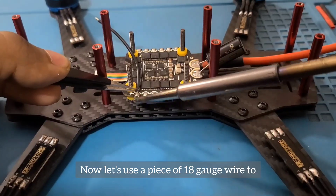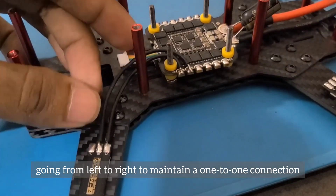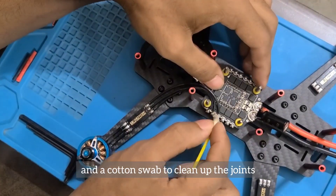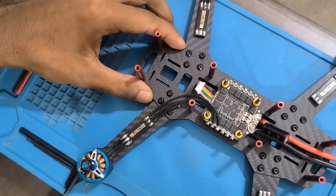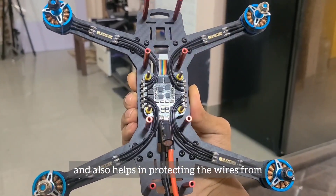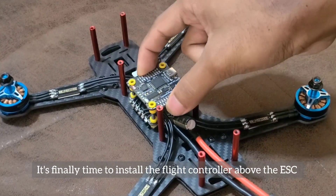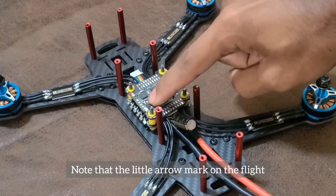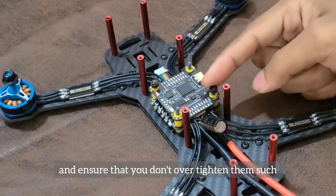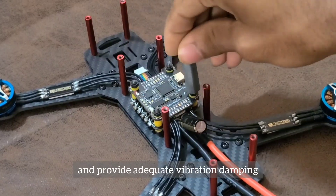Now let's use a piece of 18 gauge wire to bridge the gap between one set of motor output pads with the race wires going from left to right to maintain a one-to-one connection. It's good practice to use isopropyl alcohol and a cotton swab to clean up the joints after soldering. Routing the wires around the standoffs and into the frame gives a tidy look to the quad and also helps protect the wires from getting spliced during crashes. It's finally time to install the flight controller above the ESC — note that the little arrow mark on the flight controller should be pointing forward. Use M3 nylon nuts to secure the stack onto the frame, tightening just enough to keep the stack in place and provide adequate vibration damping.